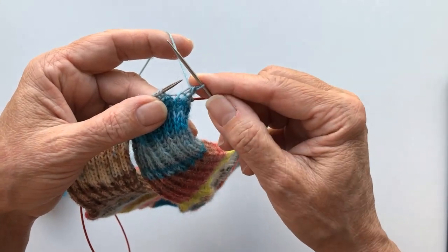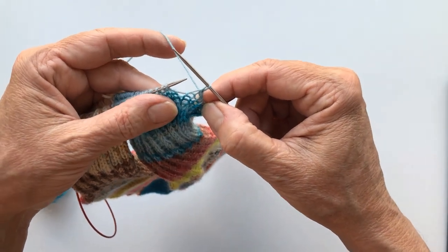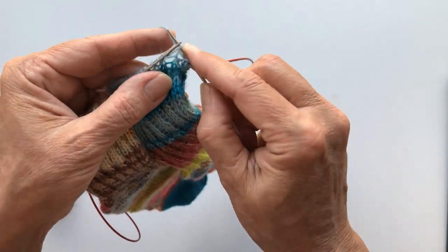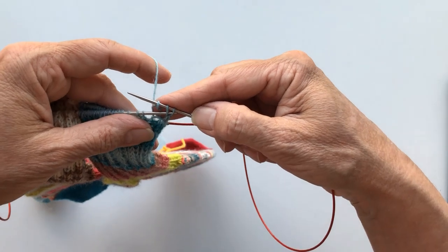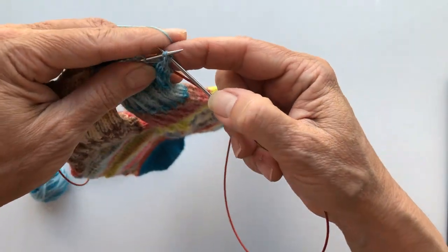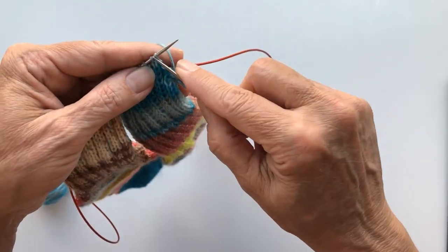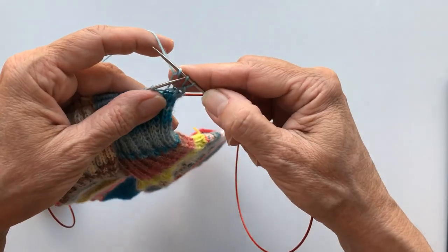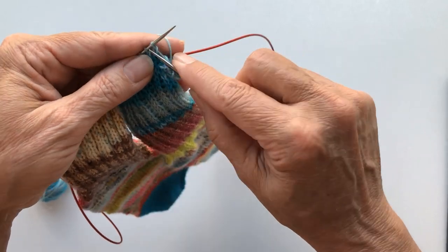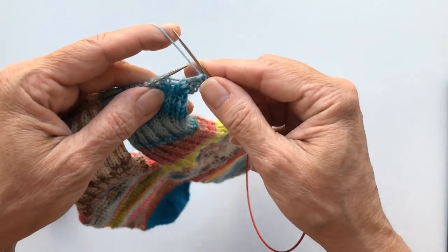So now I have one stitch bound off. I have one on the needle. Again I make a yarn over, knit the next stitch, pick up both threads and bind off like this. Yarn over — it's very simple. Yarn over, knit, and bind off like this.